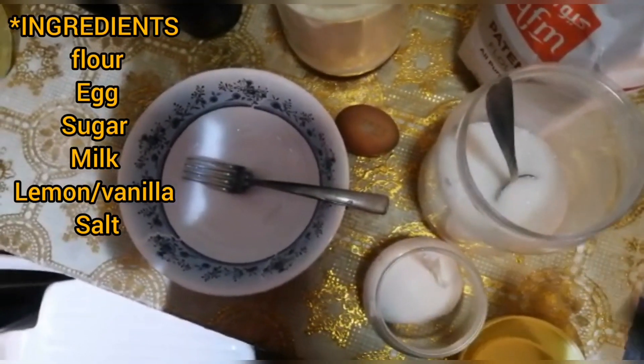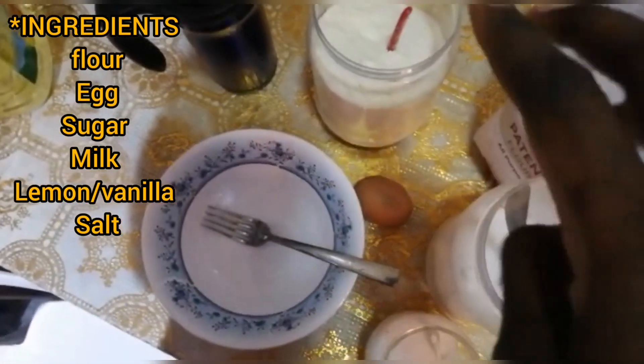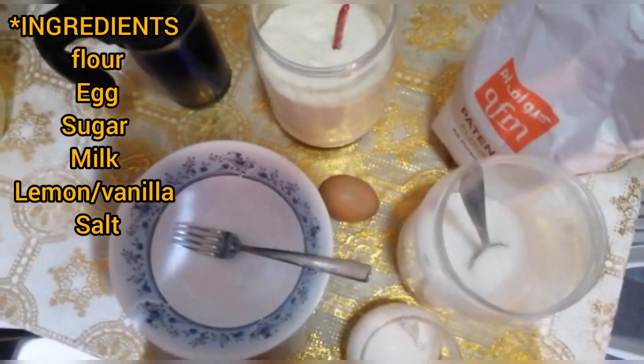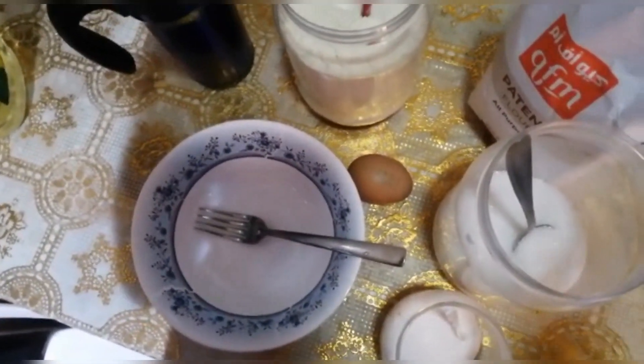Today I will be making pancakes. As you can see here I have sugar, salt, and milk. I'm using powder milk since I don't have liquid milk, and I have flour, egg, and a butter mix. I will start making my mixture.